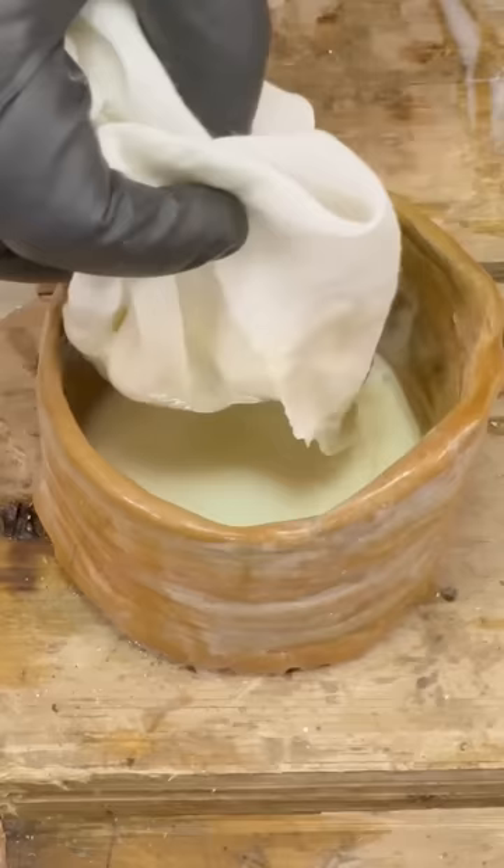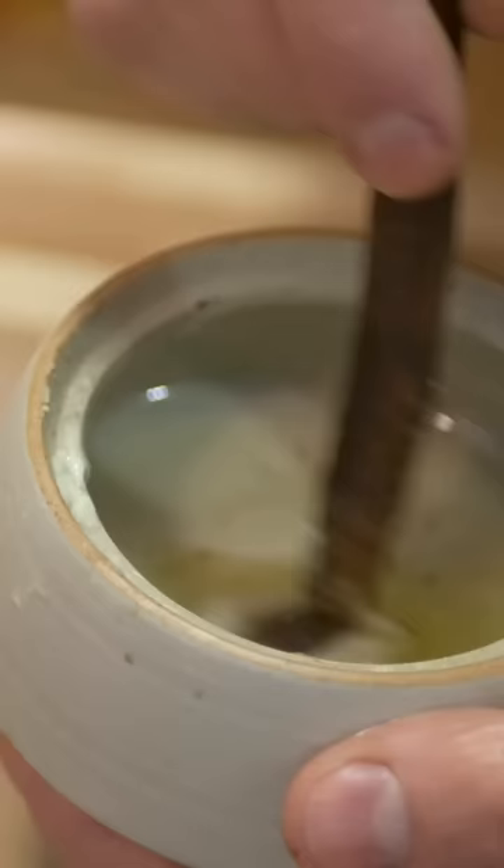Then we strain out the solids and precipitate, and the end result is this nice solution of calcium grease with the remaining olive oil, which can then be applied and used to reduce friction on any axles in our future builds.